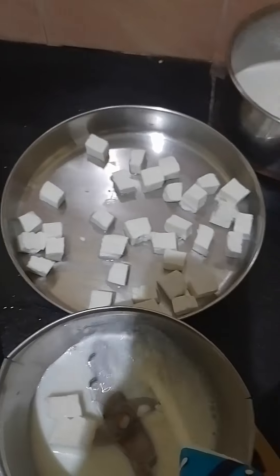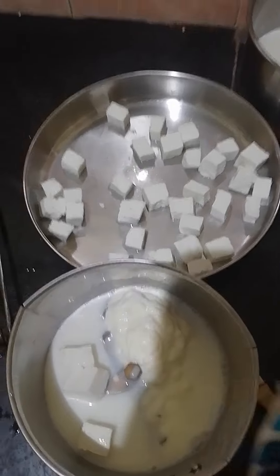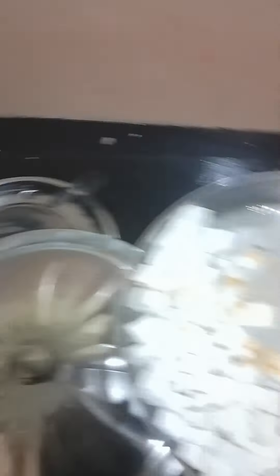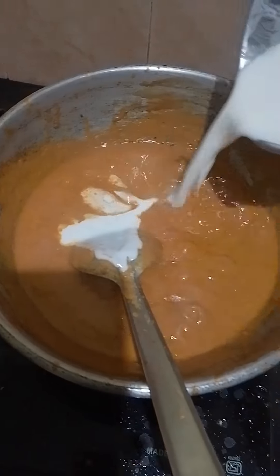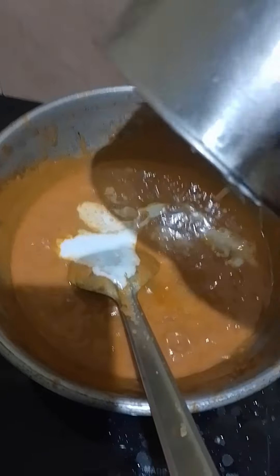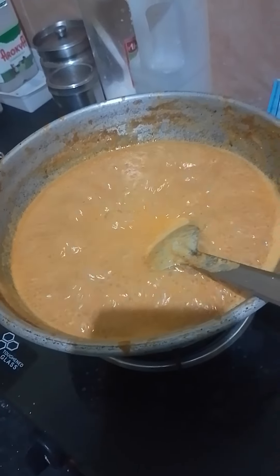We will be able to eat some fresh cream. I will tell you about what we are here. We will eat some fresh cream.